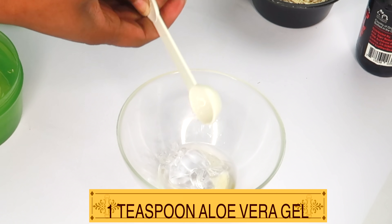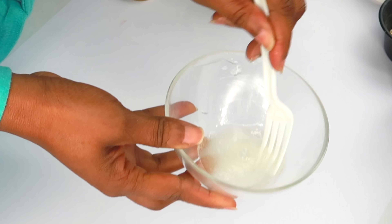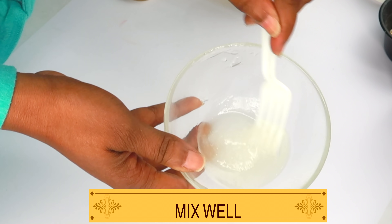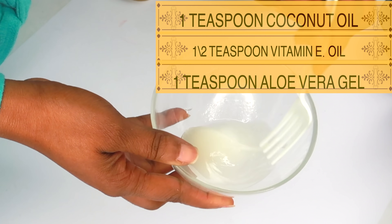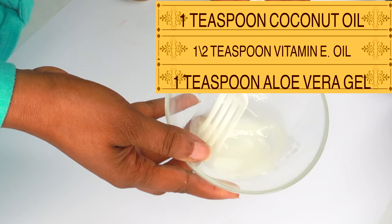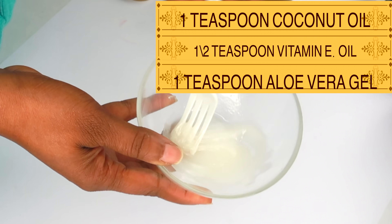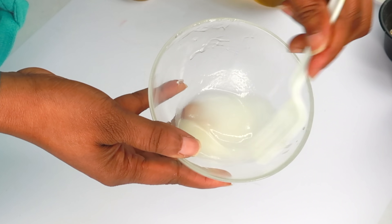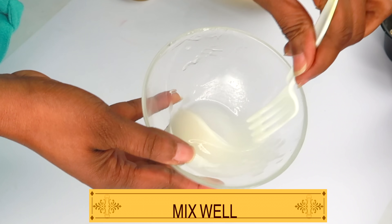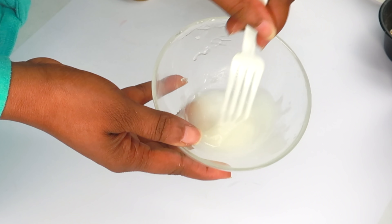I'm going to be using one teaspoon of the aloe vera gel. Now for this recipe, if you have fresh aloe vera, go ahead, blend it and use the same amount — one teaspoon. So now we are going to mix all three ingredients together: coconut oil, vitamin E oil, and aloe vera gel. Mix until all is blended together and you're going to get a cream-like consistency. I'm using a fork to whisk mine. If you have a whisk, go ahead and whisk — it's going to look even more fluffy.